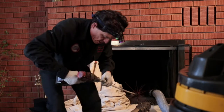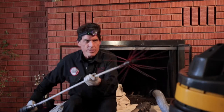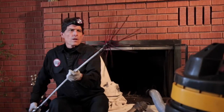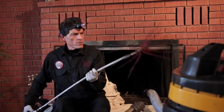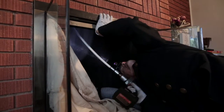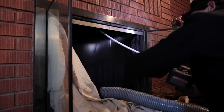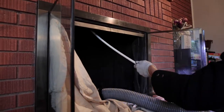We're going to be cleaning this from the inside up and do that by way of a rotary system. Our rotary system spins at 1,500 RPMs. There's absolutely no comparison between this and the old wire brush where a guy has to go stand on the chimney and stuff it up and down.